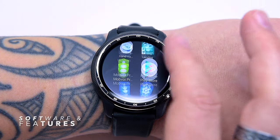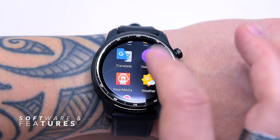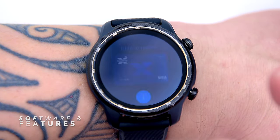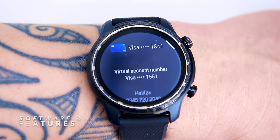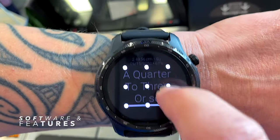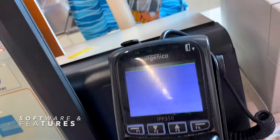There's a range of apps to choose from with standard Google offerings such as Google Translate, Google Fit, Maps, Phone, Weather, and Spotify. Another big plus is Google Pay, which is fully supported and I've made numerous purchases using it — very convenient. For security, you must set up a PIN or pattern that activates every time you put on the watch, so if the watch were taken, Google Pay would not function without it.